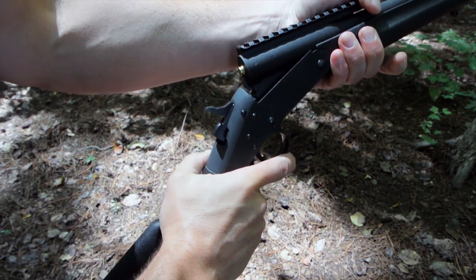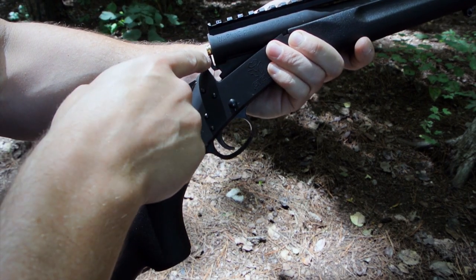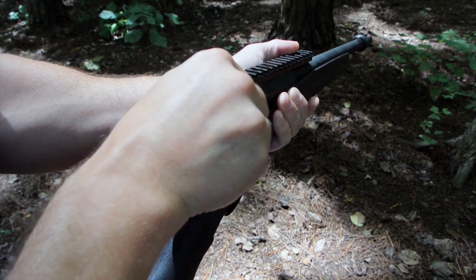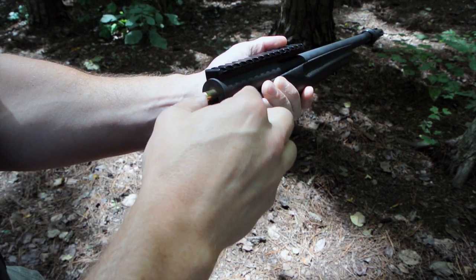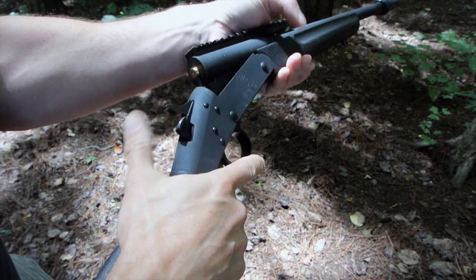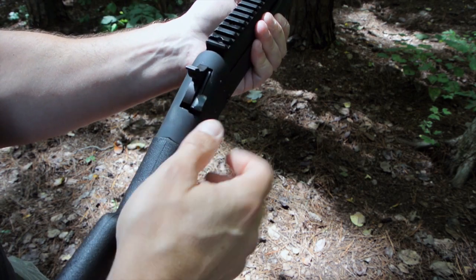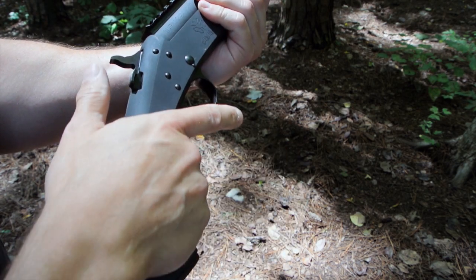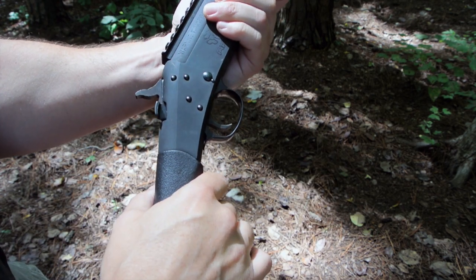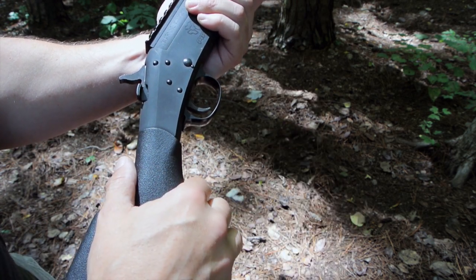The action is nice and tight. A lot of people ask does it have an ejector or an extractor — this is really just an extractor pulling the shell out far enough that you can grab hold of it to remove. It also provides tension on the round to hold it in place when the action is open. The one thing that reveals this as an inexpensive rifle is the action release button — it rattles and it's very loose. It doesn't affect the function at all, but it's not really fixable and that's just part of having this rifle.